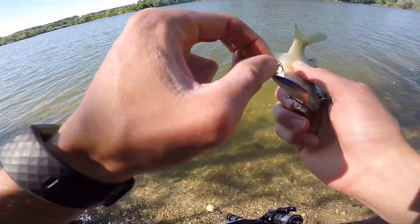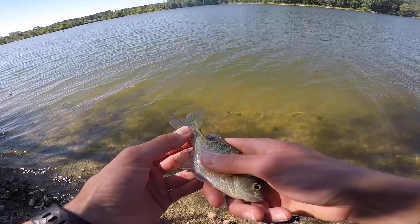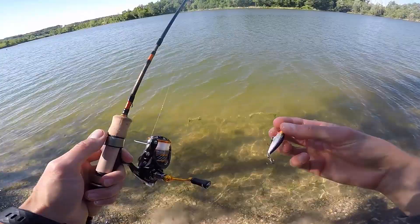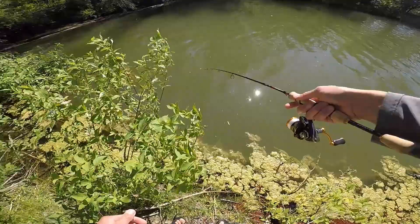Bluegill! Got it off the surface — heck yeah! I literally let it float up to the surface and this little guy came and smashed it. I don't care that he's small — topwater action, baby, love it. Well, there we have it. The first species of the day is a bluegill. I was totally expecting a bass, but I'll take anything I can get.